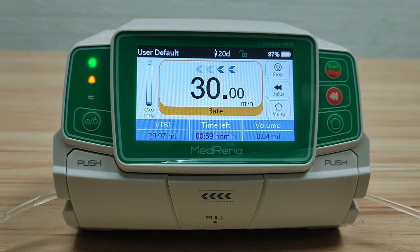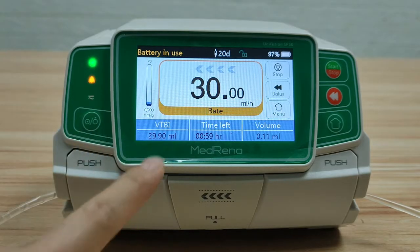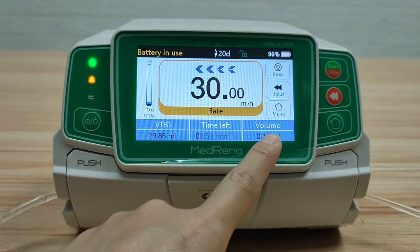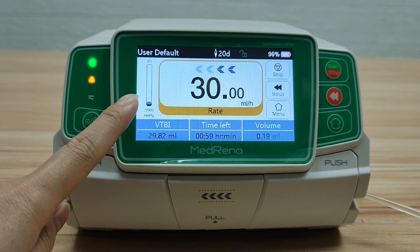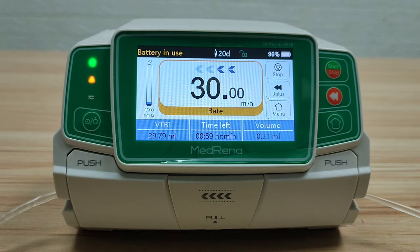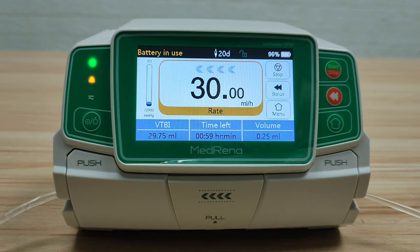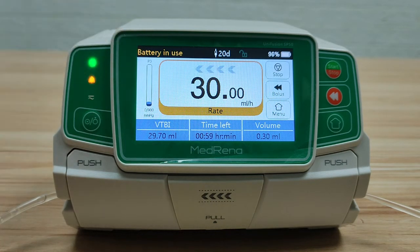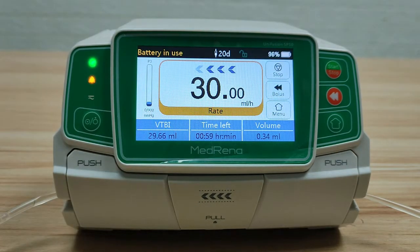This is the display when infusion is running. On the display it shows: infusion rate, infusion mode, volume to be infused, remaining infusion time, infused volume, and a pressure bar showing dynamic pressure status. The soft keys for Stop, Bolus, and Manual are also shown. On the title bar, it shows infusion set brand, battery in use, infusion set size, screen lock, and remaining battery capacity.